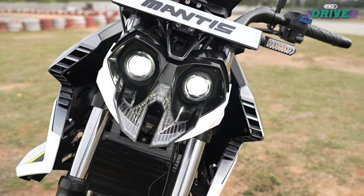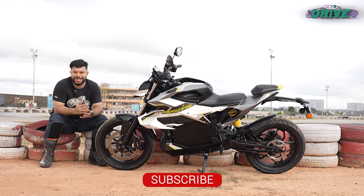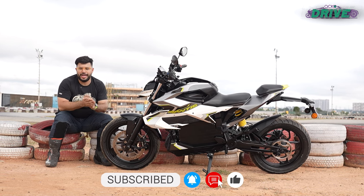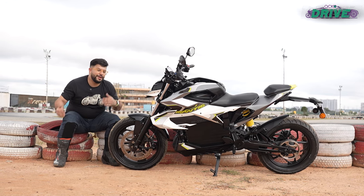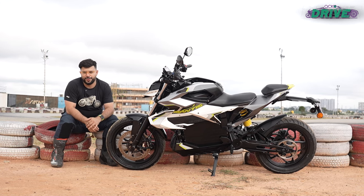So what do you think about the Aura Mantis in its current state? Do let us know in the comments below. Don't forget to like and share this video, subscribe to our channel, and hit the bell notification icon. I urge you to wear riding gear on all of your rides — strap the helmet, wear gloves, and if possible wear full boots or at least good shoes. That's it from me, see you soon.